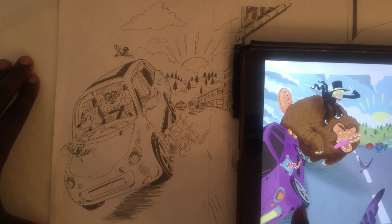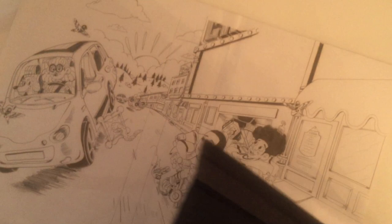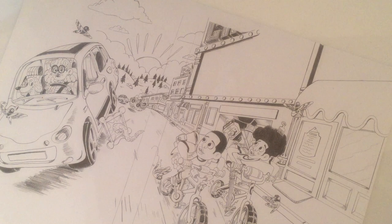So the sketch stage is all about trying to figure out which direction we're going to go in before we finish the work. It's where you do all your experimenting, it's where you do all your practice before you go to the color stage and finish off the work. So this is a finished piece of work, done digitally on my computer for Look Up.